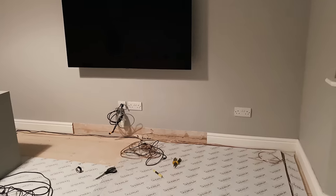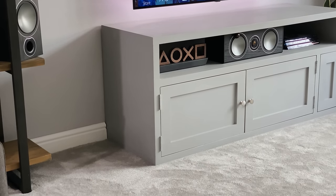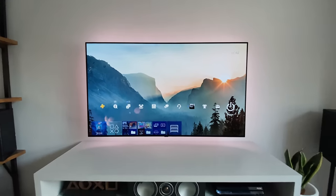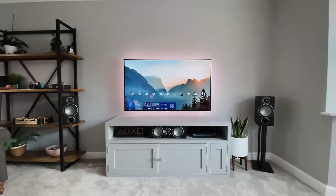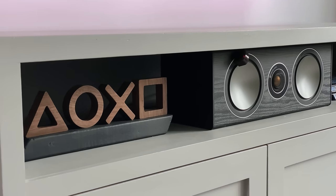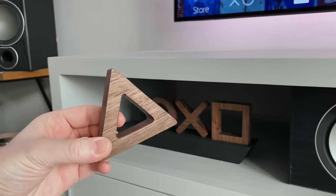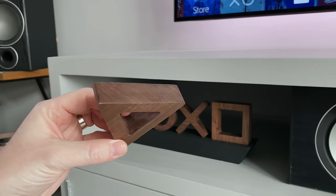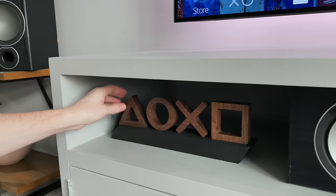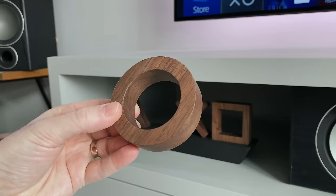I wanted the TV unit to be flush to the wall, so I cut the skirting boards out directly behind the unit — when it slides back it touches the wall. It means I can't move the unit left and right, but it'll always be central to the TV and sofa. On the inner shelf I've got some wooden PlayStation icons made for me by Geek Made Designs earlier this year. They've since gone on to sell these on their own website, and there's a link in my kit list.